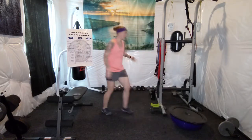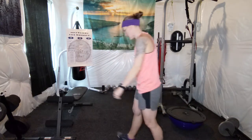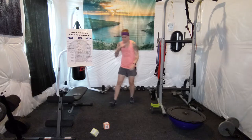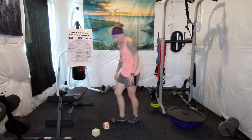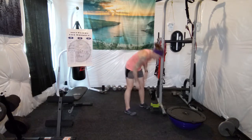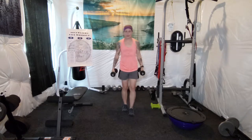Have your water nearby. Grab some water. Pause the video at any time and then get right back into it. We're going to roll the dice again. Lunges, 20 reps. I'm going to do half with one leg and half with the other. So if you have weights at home, grab those weights and push yourself a little bit.